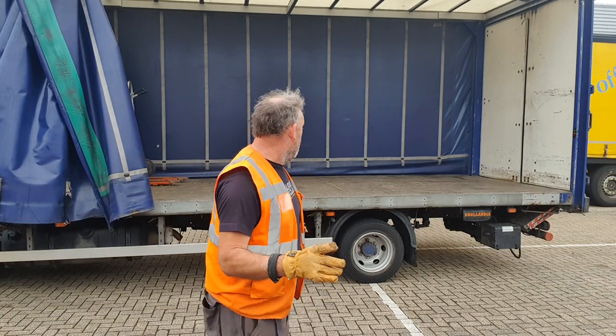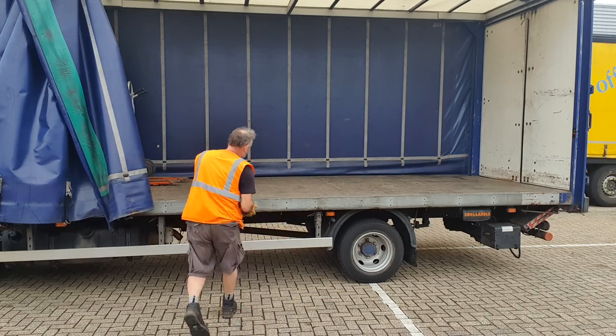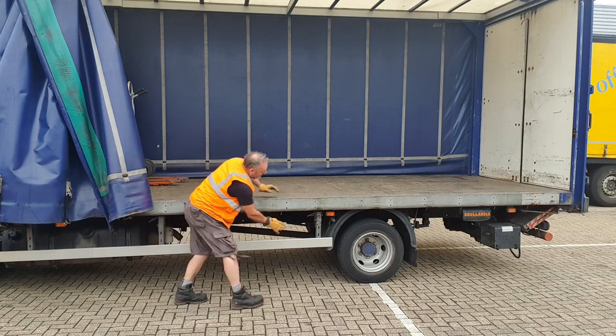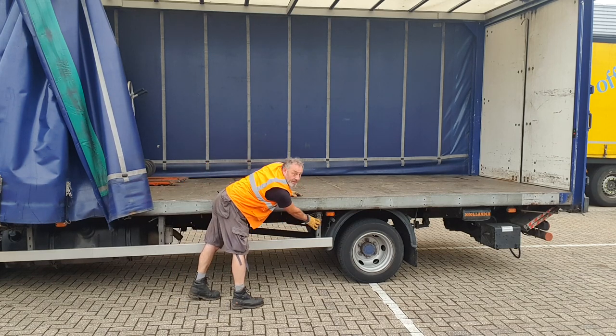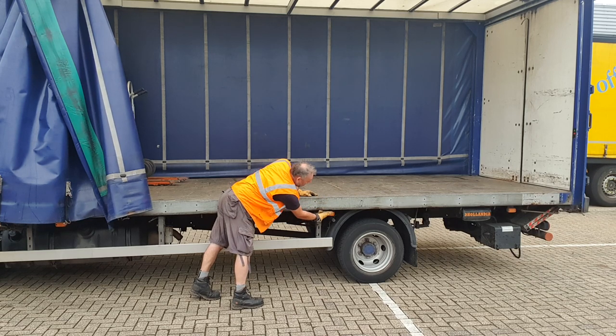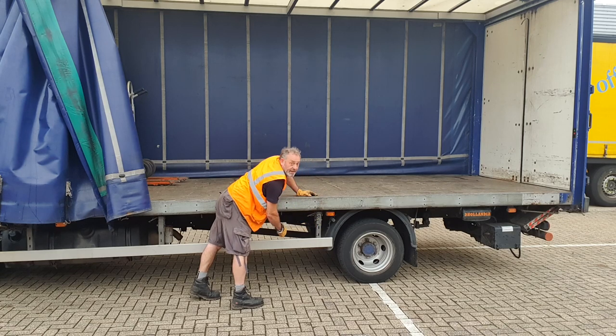A couple of other things to bear in mind. When you're redoing the curtain back up again, some of these clips where they go underneath don't want to go because you've got the bar there. The best thing to do is release a little tension, put it next to the bar, slide it along, then tighten it from there.